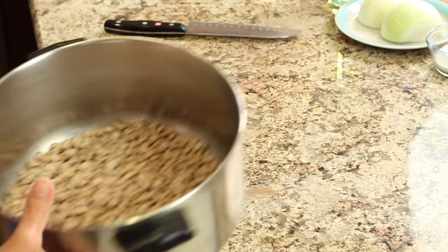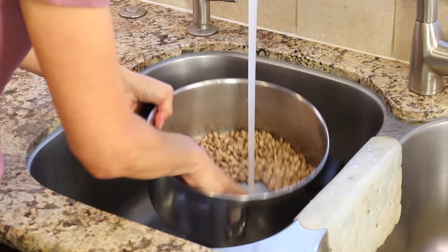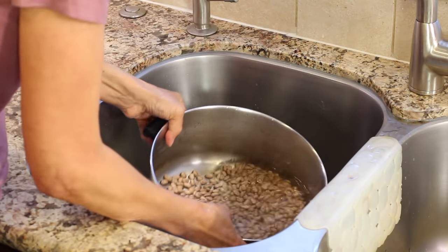Now we're going to fill this pot with some water and rinse the beans out — just put a little water in and then drain it out.